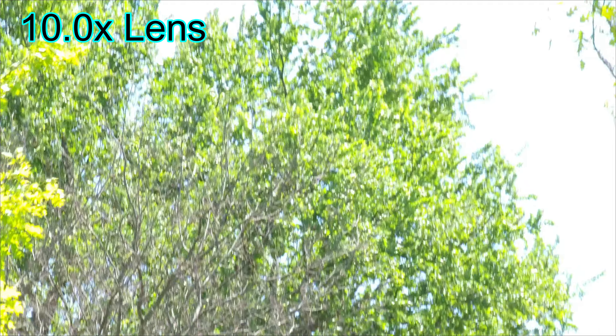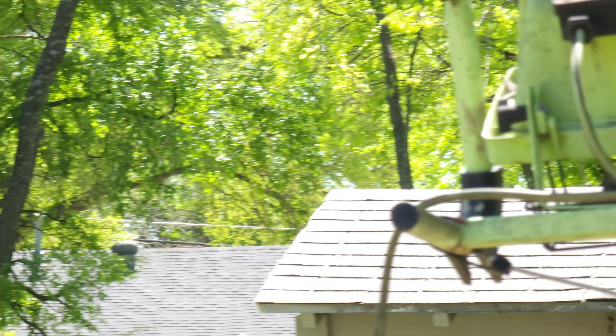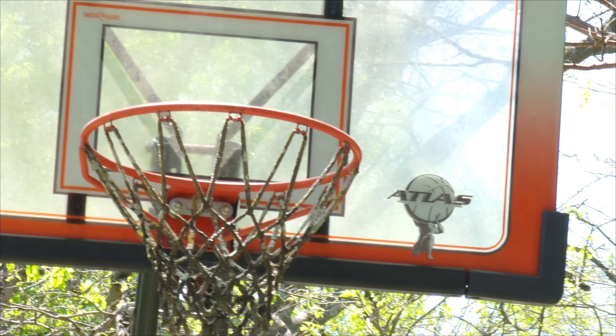Now we have the 10x lens, so this one zooms in 10x. As you can see, even though it's really zoomed in, it still captures good quality. You can see here in this video zooming in to the basketball post — really good.